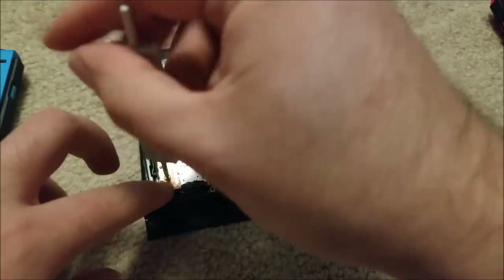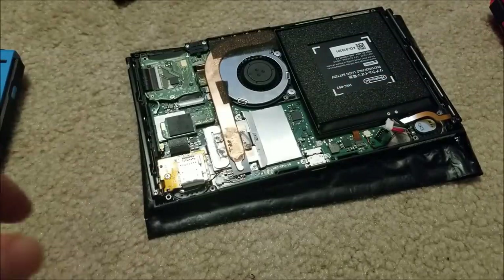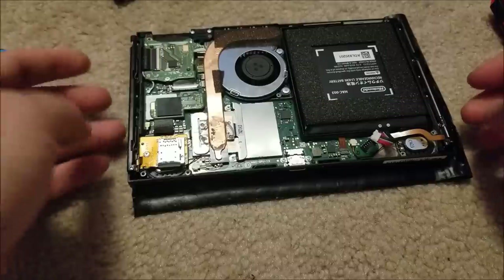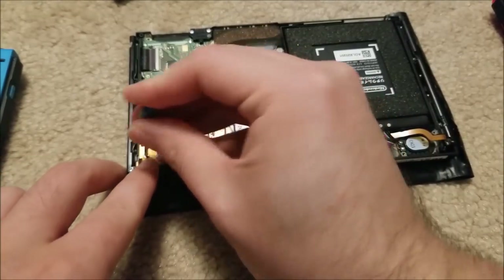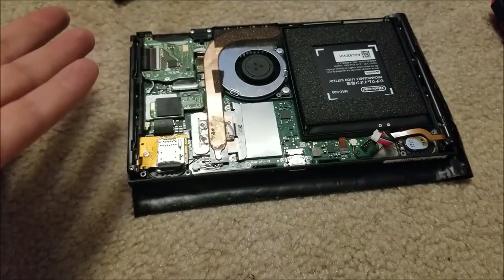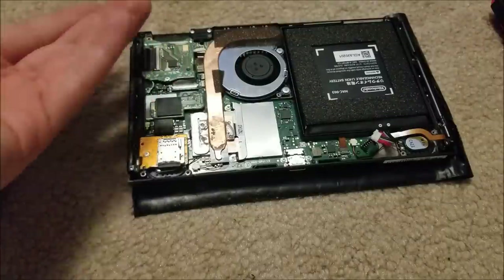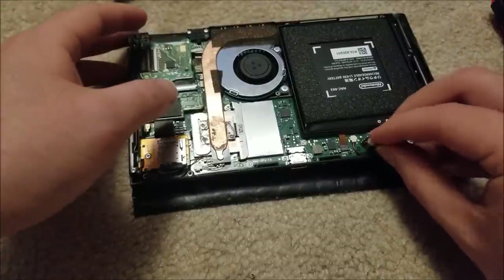You can get things pretty cheap if you buy them broken with faults that are easy to fix. For instance, if the seller said it doesn't boot up at all, there would probably be very little chance of fixing it. But if it's something fairly simple like the fan not coming on, the chances of the actual circuitry before the fan failing are much lower than the chance that a mechanical part like the fan would fail. So that was a pretty safe bet.